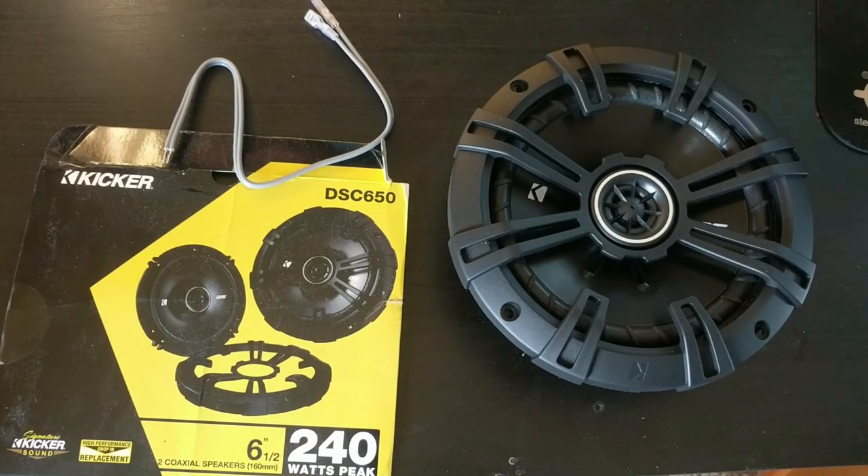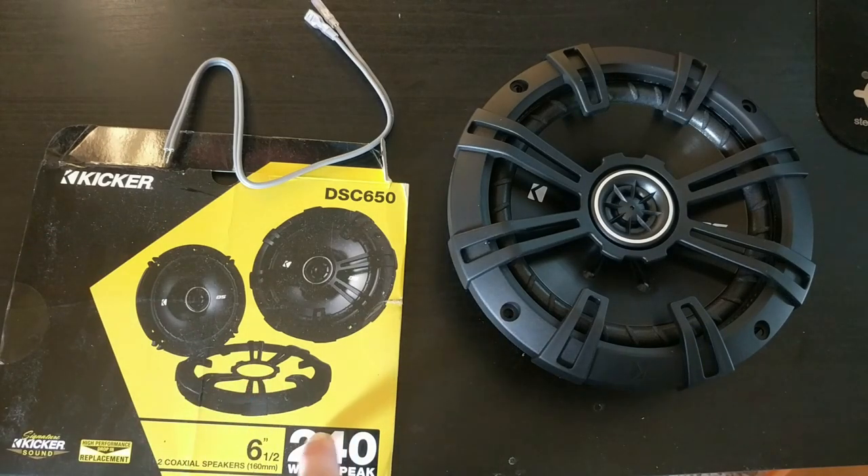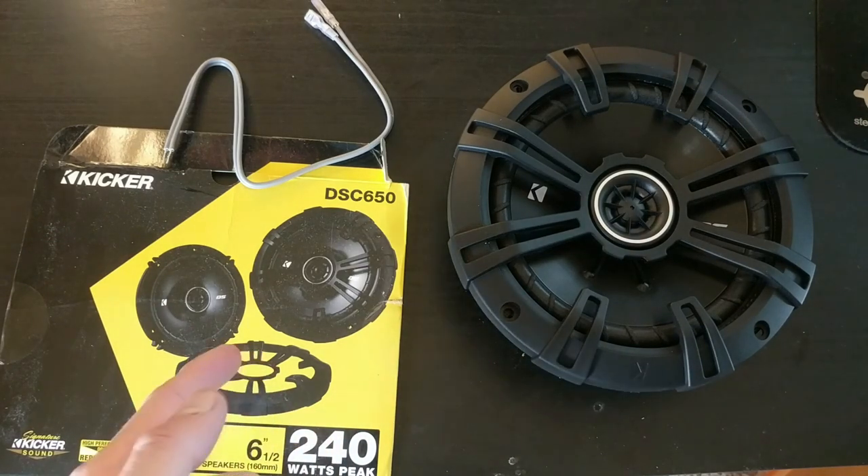Today I'm going to be showing you how to replace your rear speakers in your Toyota Celica. You'll need two — there's one on the right, one on the left — and there's a total of six speakers in the car. You have two in the back, two in the front, and then two tweeters. What I got here is a two-pack of 240-watt six and a half inch speakers.